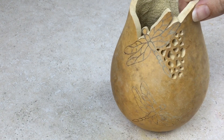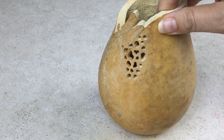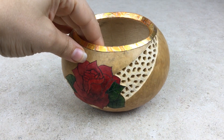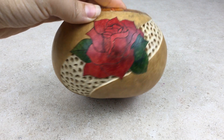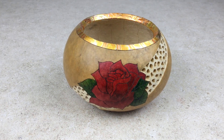It is that easy to create filigree with the Gourdmaster Fill-A-Point Burr. This beautiful art piece was done by making filigree with the Fill-A-Point Burr. The rose was colored with Gourdmaster transparent acrylics and the rim was decorated with red variegated metal leaf.